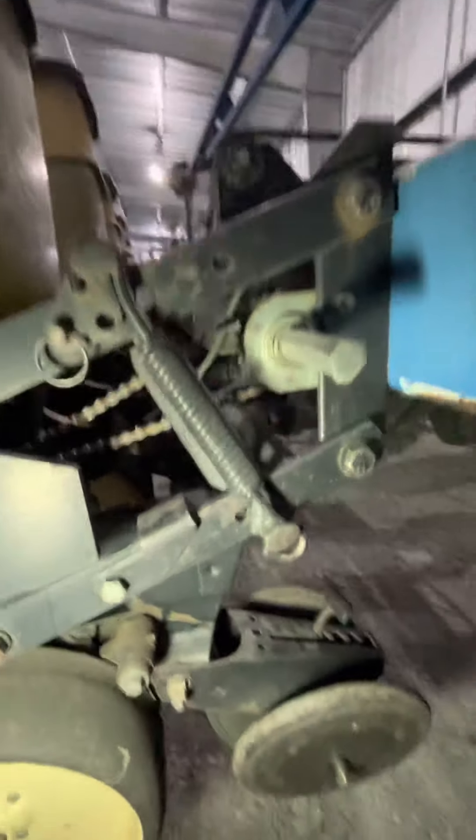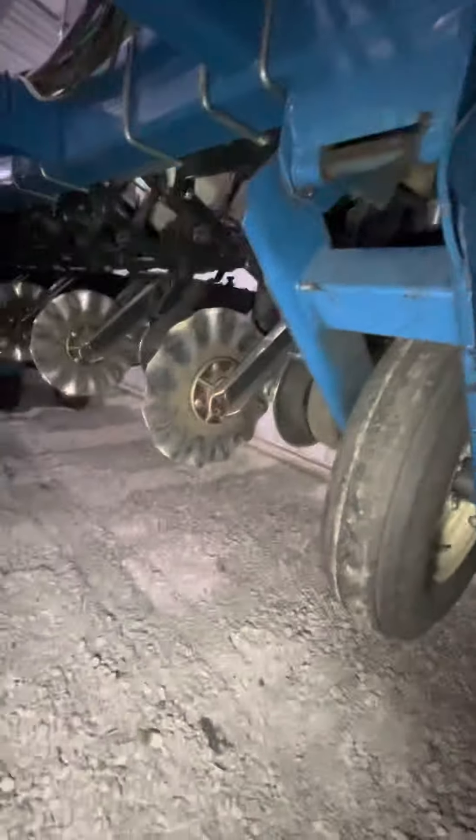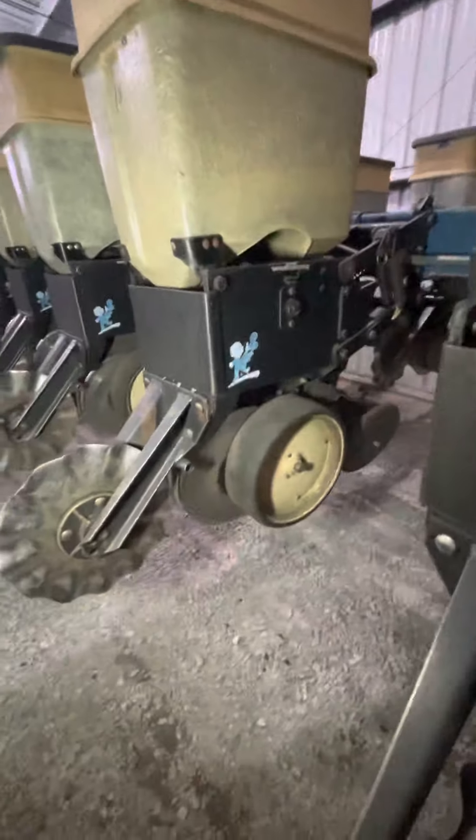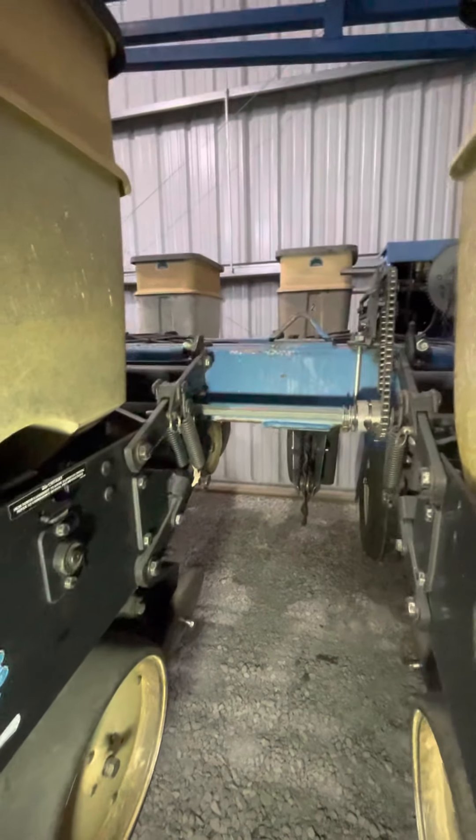Hey everyone, welcome back. I'm on this bean planter — a Kinsey 2600 — and I've got my grease gun. I've actually already started. It's a 16/31 split row planter, like I mentioned in a previous video when I was working on one of those press wheels. It can be a 16-row 30-inch spacing.